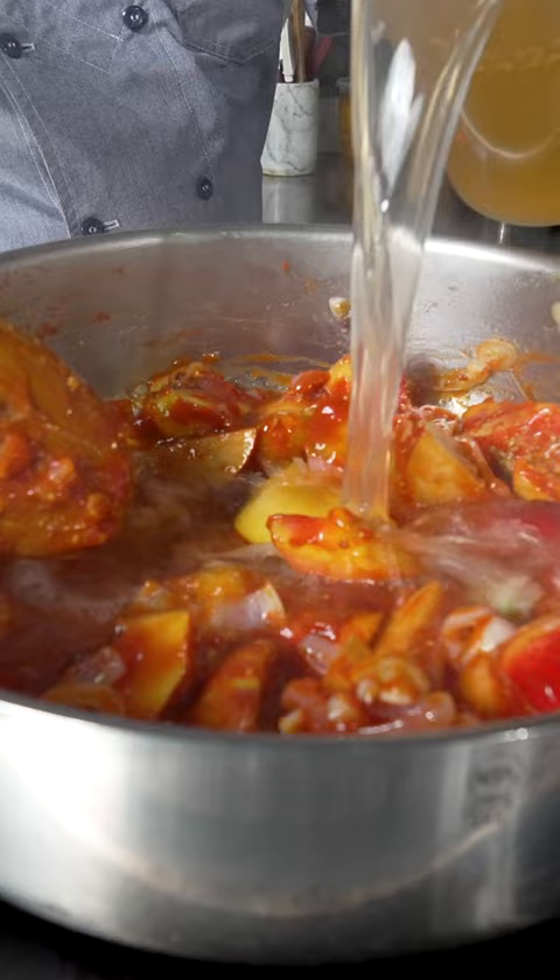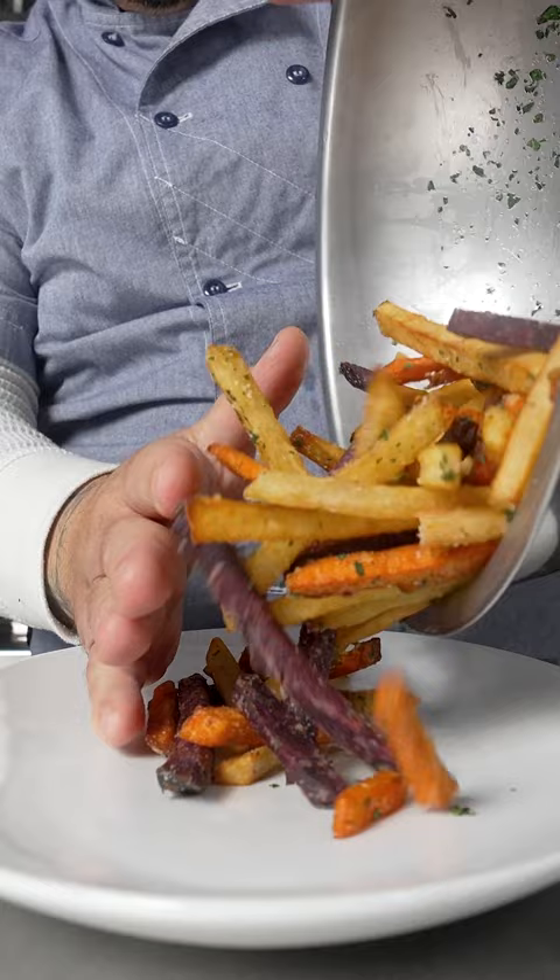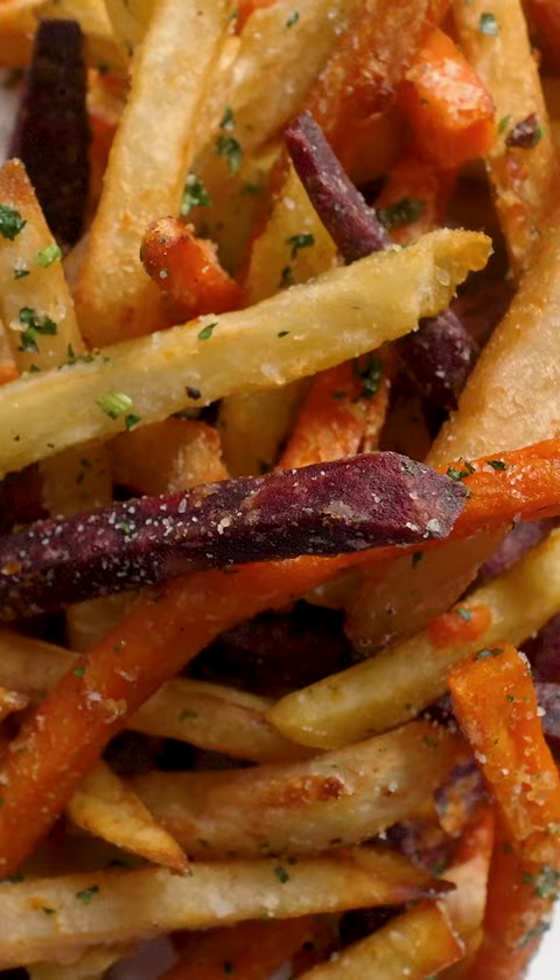I'm serving them with a trio of sauces: truffle mayo, a nectarine barbecue sauce, and banana ketchup. Tri-color fries from United Flavors go with any sauce you pair them with.